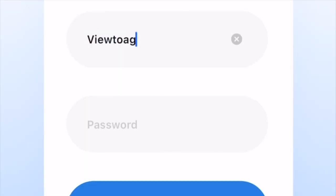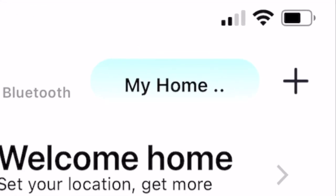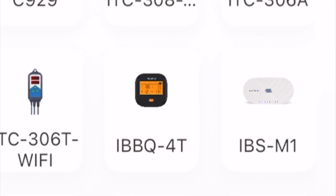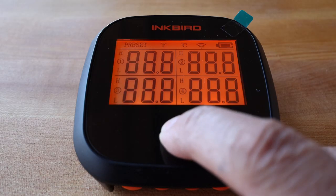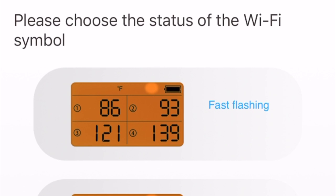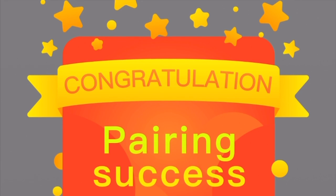The first thing you'll do is sign on to your account, click My Home, choose the iBBQ4T, turn on the device, and then go to the next step. Choose fast flashing because the Wi-Fi signal is fast flashing, and then Inkbird will try to find your phone. As soon as it does, you'll get a congratulations message showing a pairing success.